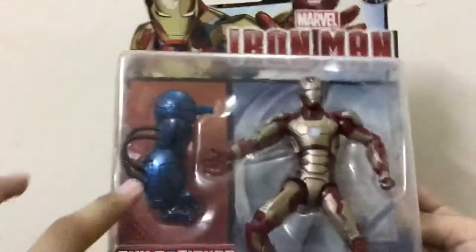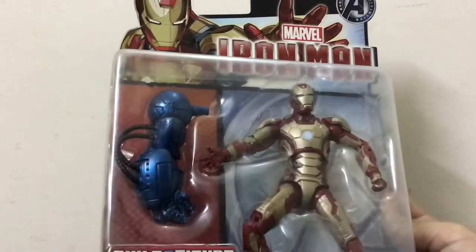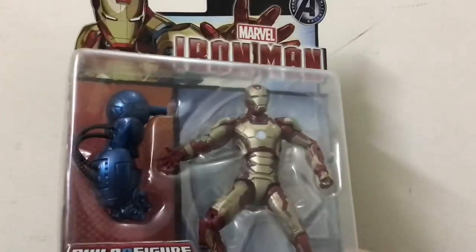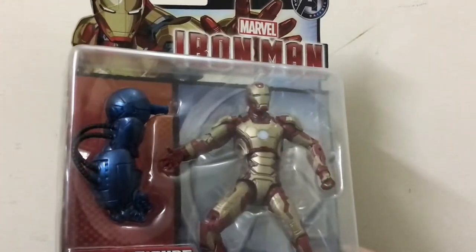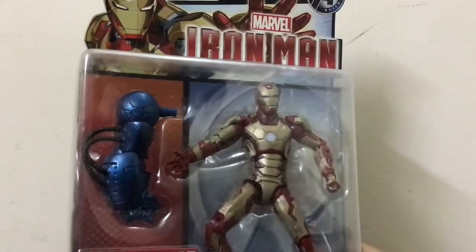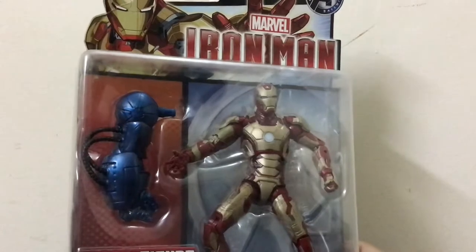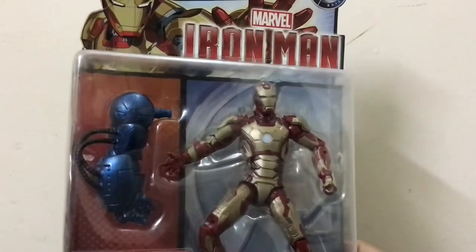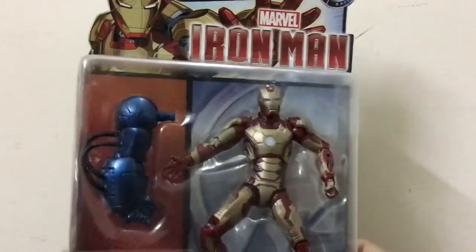I already have the BAF comic version Iron Monger — I bought the full BAF Iron Monger ready-made from a Facebook page. I will make a video on that too, so I don't need the right arm that comes with this BAF. It's a nice packaging.